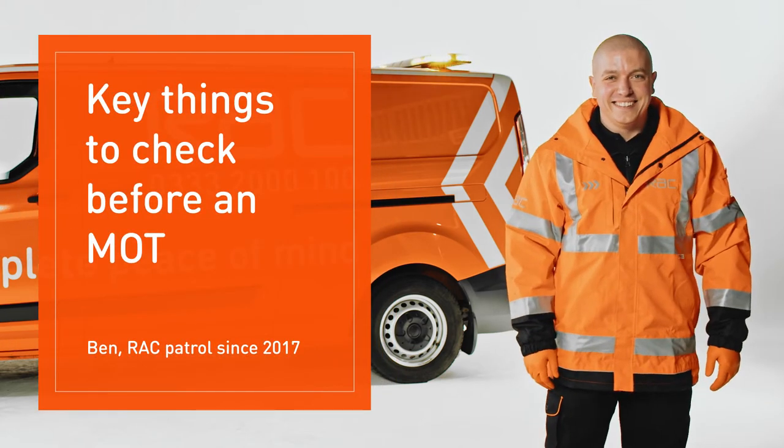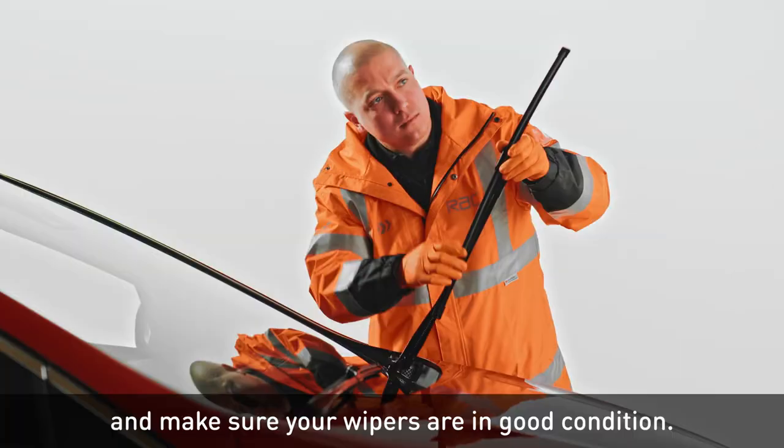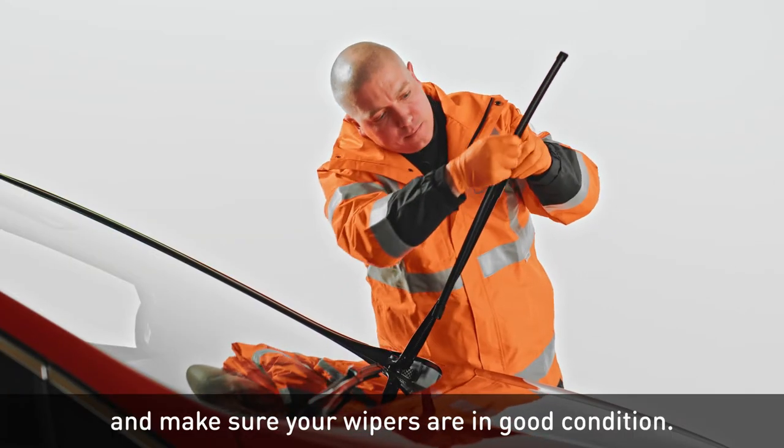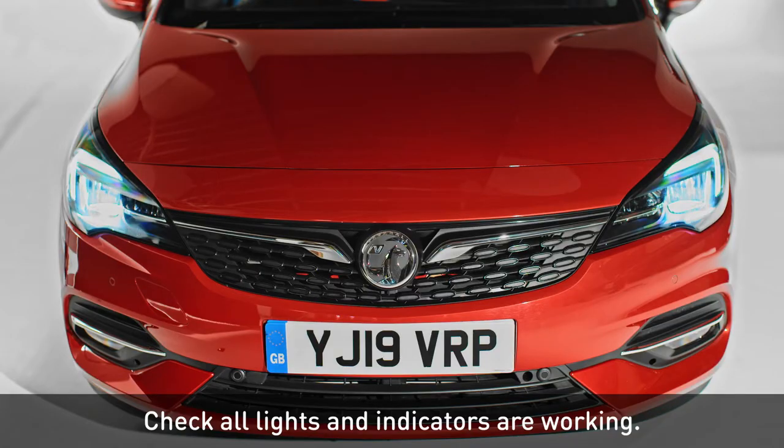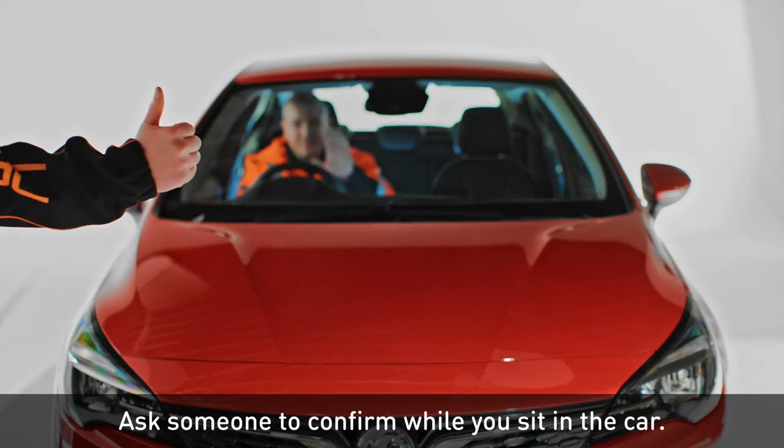Here are the key things to check before an MOT. Check your windscreen for cracks and make sure your wipers are in good condition. Check all lights and indicators are working — ask someone to confirm while you sit in the car.